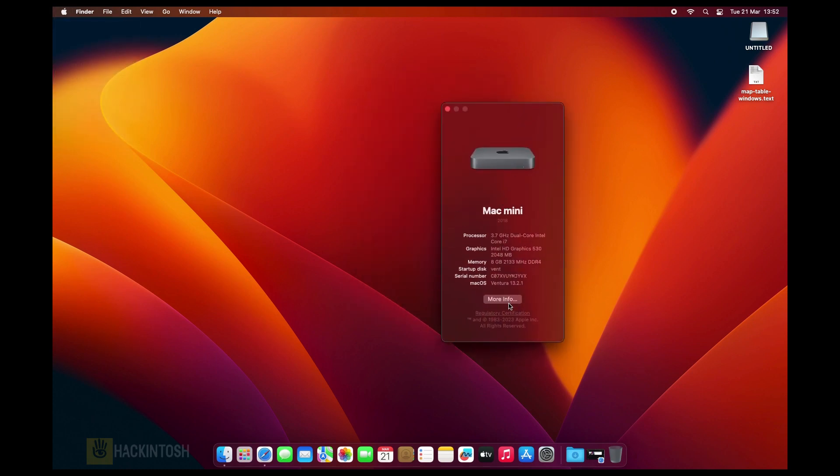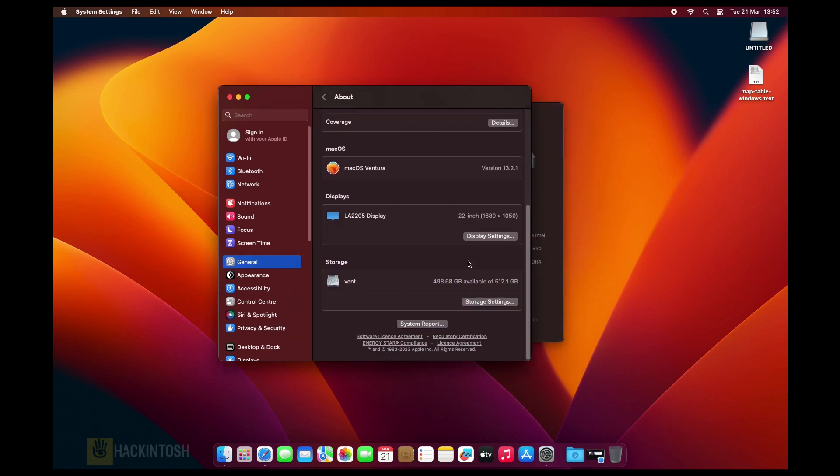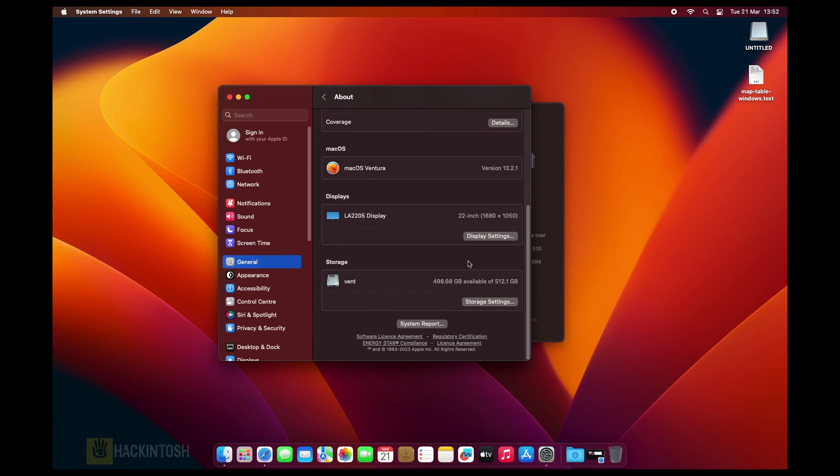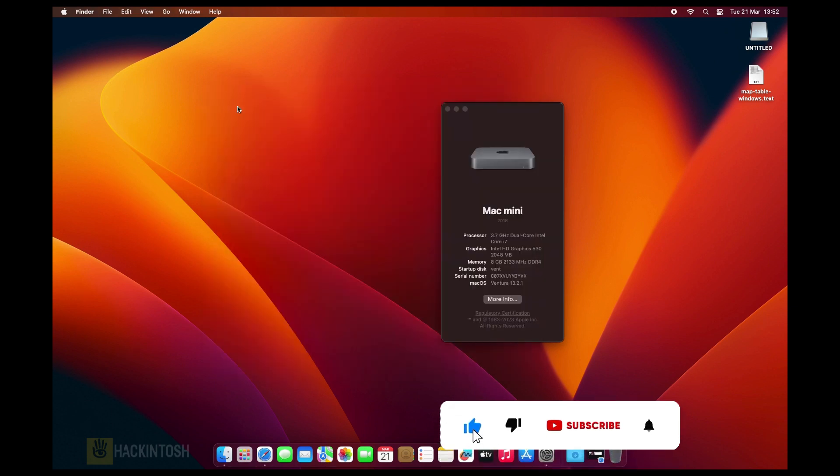The next thing we're going to do is install Windows 11. Let me plug in the Windows 11 USB, then restart the machine and continue from there.